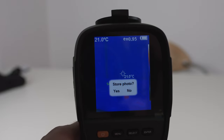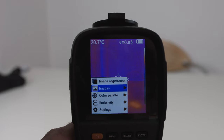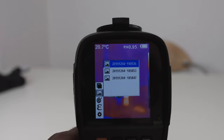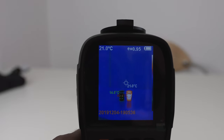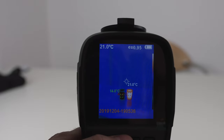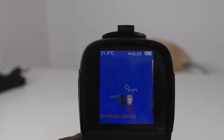Let's take a photo, store it, and when you go into the menu you can see the photos you've taken. You can pull them up and view them directly on the camera. To transfer images to your computer you plug in the USB cable and it will show up as an external drive.